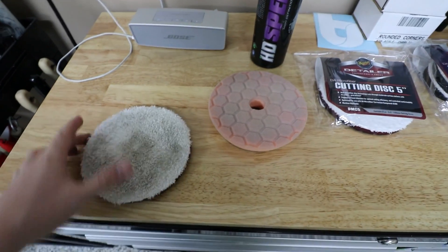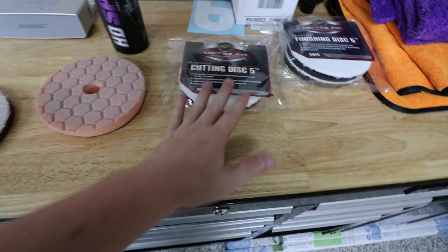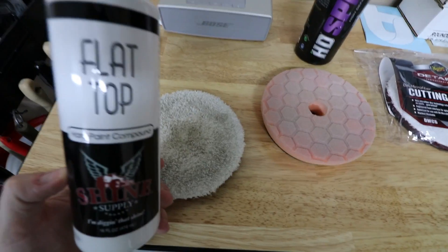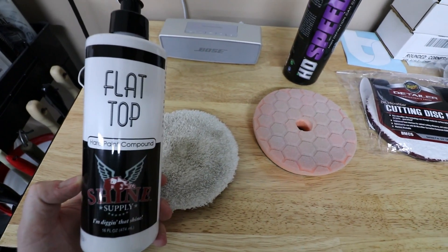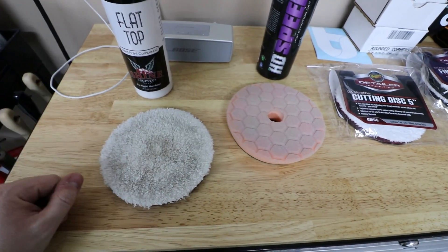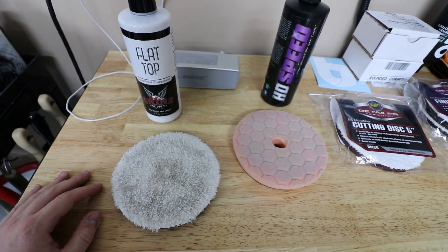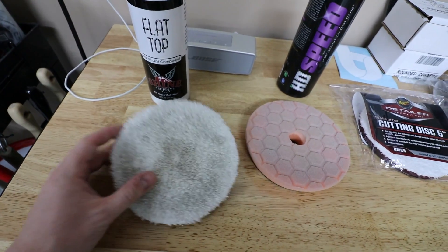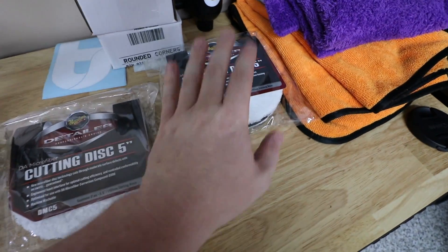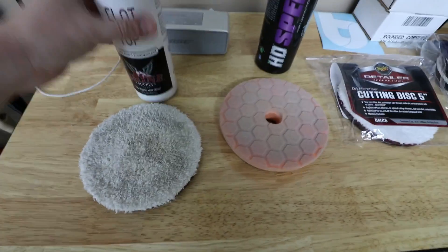HD Speed is kind of my go-to for one steps, but I ended up switching to a Meguiar's microfiber cutting disc and flat top hard paint compound. I called my friend Caleb — if you're watching, thanks again buddy. He and I go back and forth on these detail jobs with hard paint. I ended up using flat top and then finishing with a Meguiar's finishing disc and M205 finishing polish.